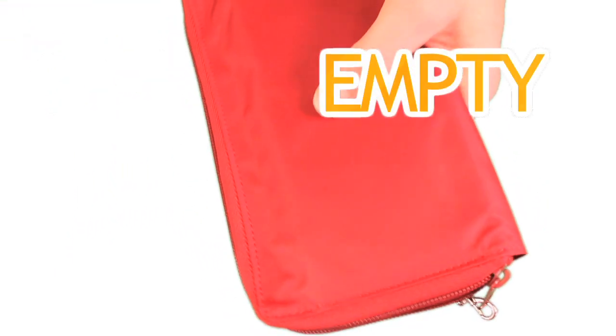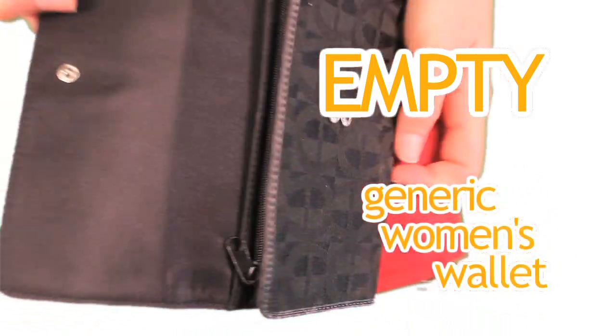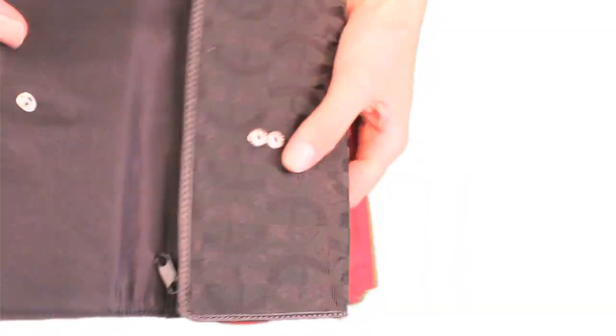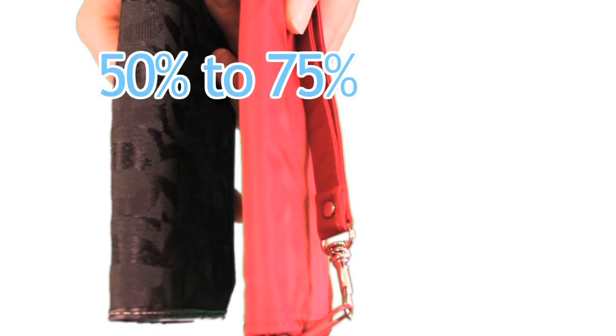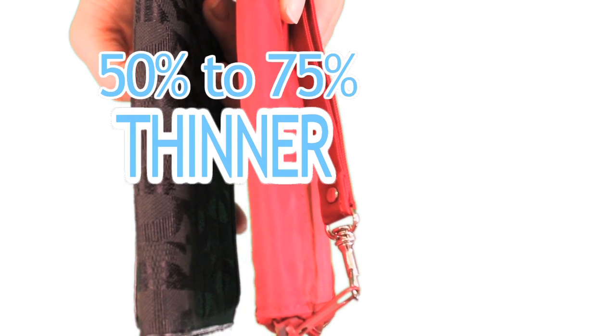Now compare this model to an empty generic woman's wallet — just a standard style. The generic model is thicker than our Panther and it has nothing in it. Our wallets are 50-75% thinner than typical wallets.